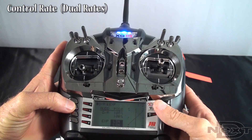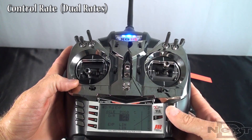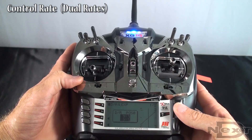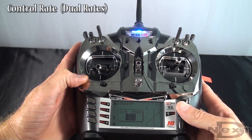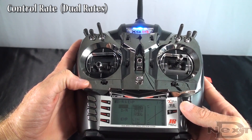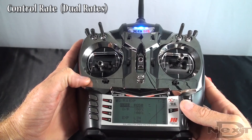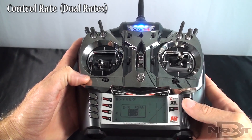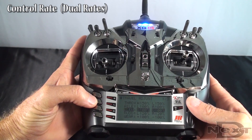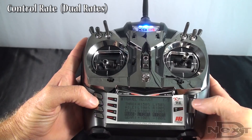Now before we fly, we also want to deal with the control rate of the model — how fast it will respond to control inputs. Start with dual rate around 75% on your aileron. Some people may want to go as high as 85 or 95 if you like a really fast control rate, or even higher. We recommend starting at 75%, get accustomed to the model, and go up from there as your comfort level dictates. Same thing on the elevator — start at about 75%. For rudder, you want to start a little higher, around 100%. If that's not enough, you can go up to 125. If that's still not enough, go into your travel adjust and run your rudder up above 120. You can do the same thing for aileron and elevator too, to get whatever control rate feel you're looking for.